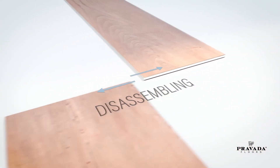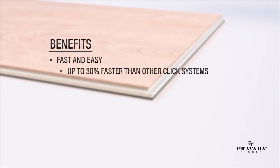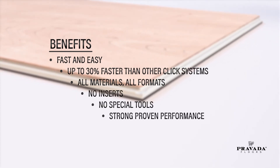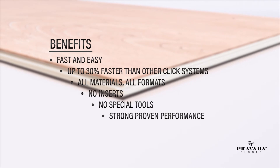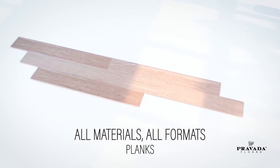Installation with i4F's unique one-piece drop lock systems is fast and easy. Speed up installation by up to 30 percent compared to other click systems. It works with all materials and formats — you don't need inserts or any special tools, and it is extremely strong. The technology is available on all materials and formats, including normal planks.